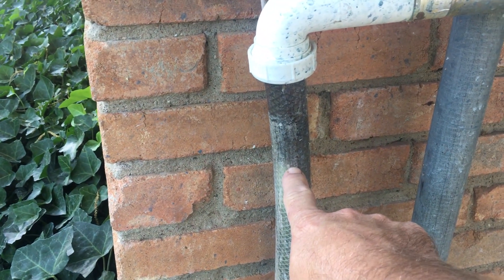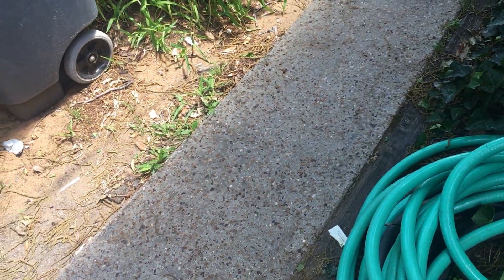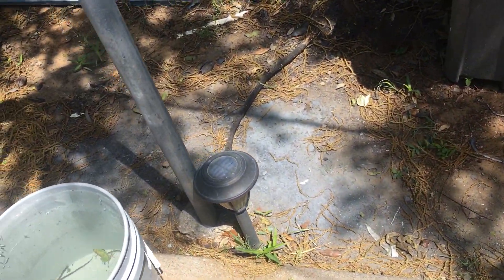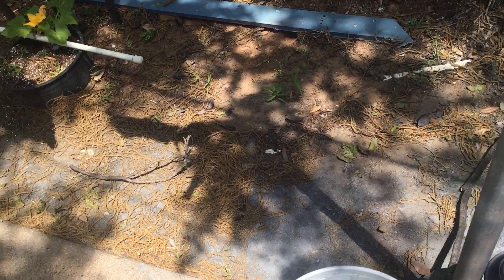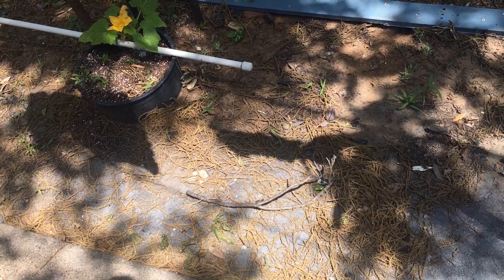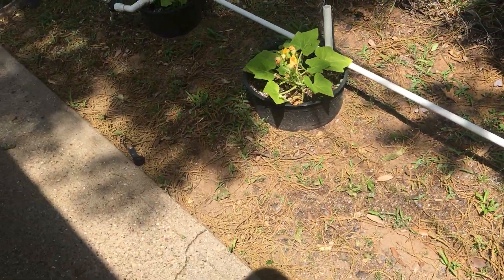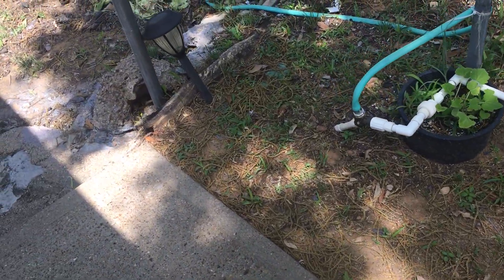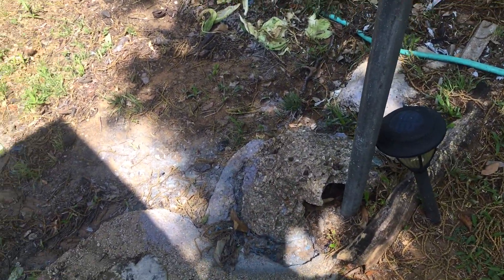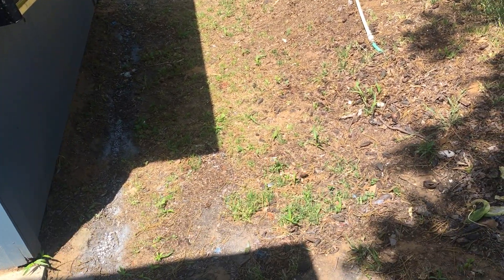I bought this vinyl tubing — I can't remember how long it is. Tunneled under the sidewalk and it goes to about right here. And then there's maybe an inch and a half PVC pipe which goes along here, right on the edge of the concrete, and it discharges right here. This is an unused part of the yard, so that just dumps and does its thing out there.